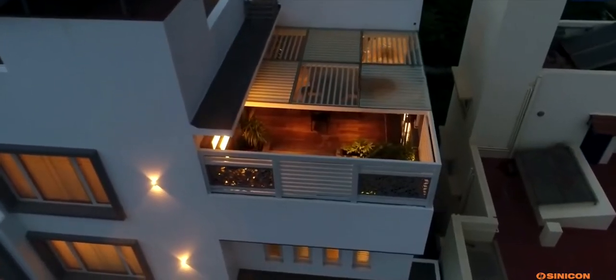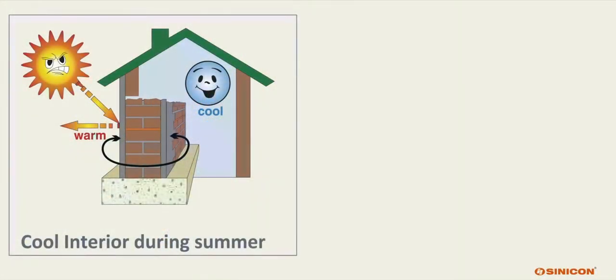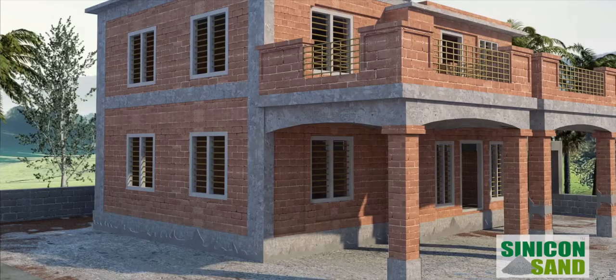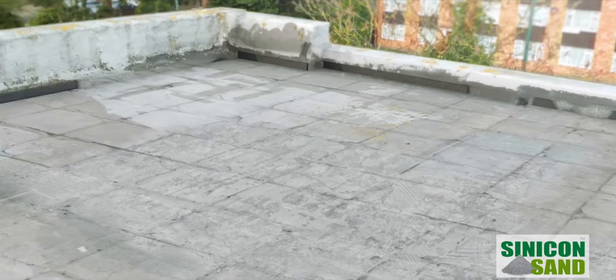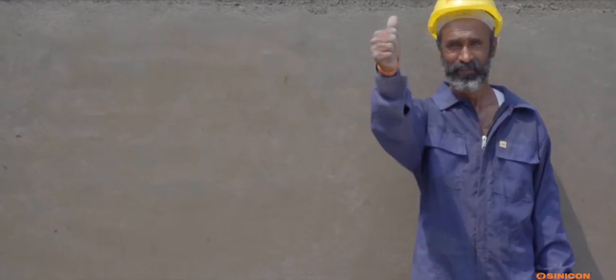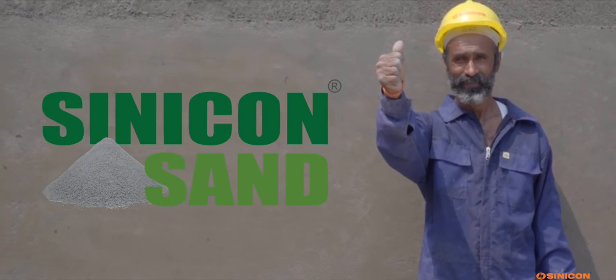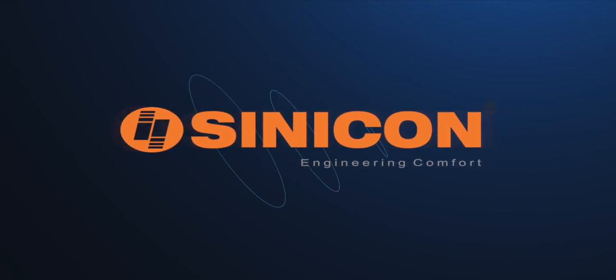Now enjoy the benefits of Cinecon Sand Plastering — like cool interior during summer and warm interior during winter, eliminating thermal cracks, and saving HVAC tonnage and energy cost. We at Cinecon deliver high quality products with reliability and ease of use. Cinecon Engineering Comfort.